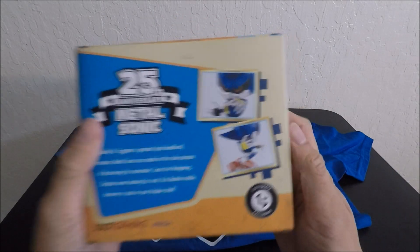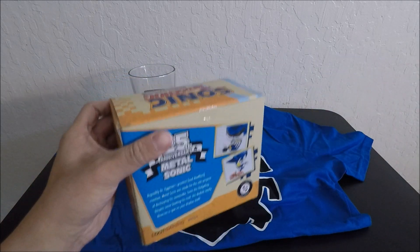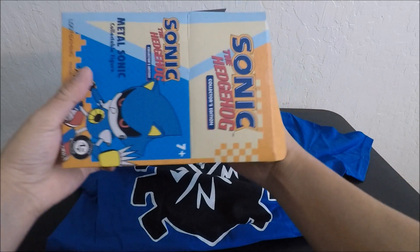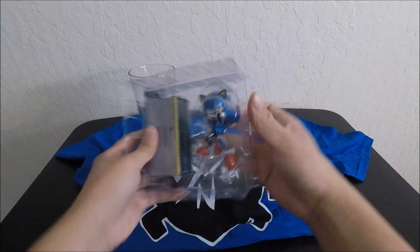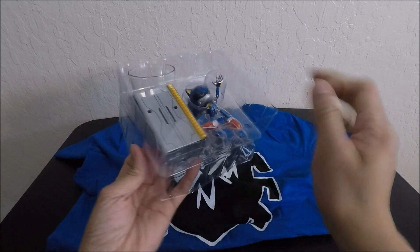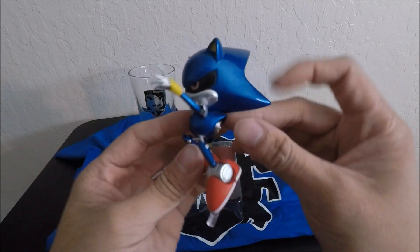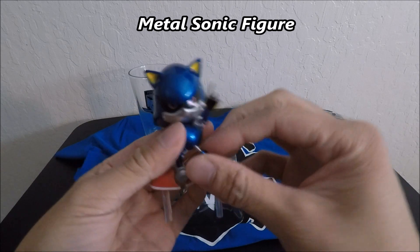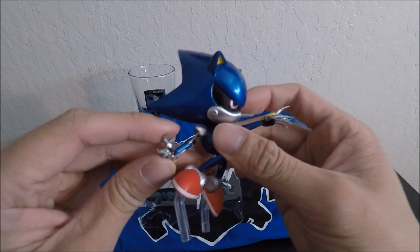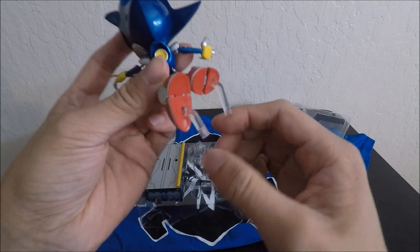This looks interesting — it's a Sonic the Hedgehog Metal Sonic collectible figure. That's how it's gonna look in the box. Let me go ahead and open up this tape. I know people are gonna say I shouldn't open my collectible figures, but I want to show it to you guys first and then I'll put it back in the box. Look at this guy — he's supposed to appear metallic but he feels like cheap plastic. His legs feel like they could break any second. His fingers and arms are very fragile, but overall he looks very nice. He has two little prongs on his feet for the platform and has the 25th anniversary logo on it.